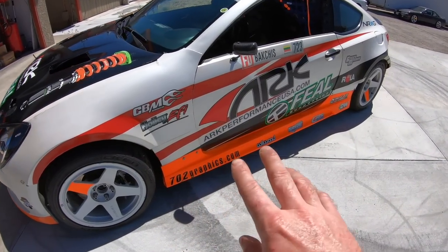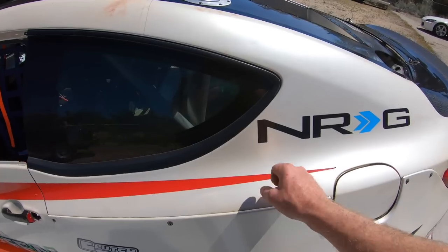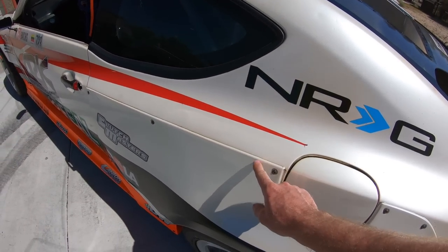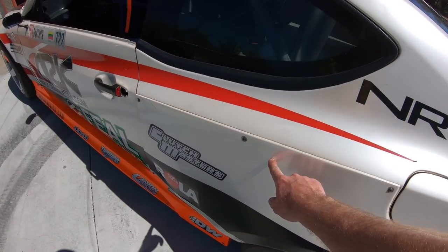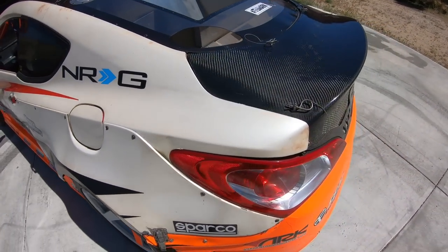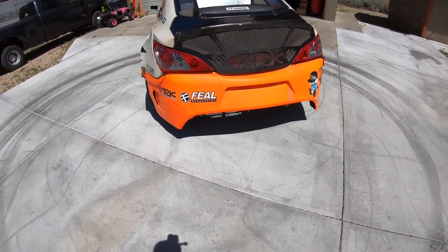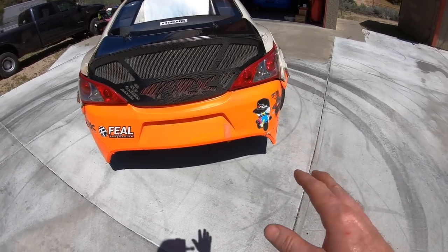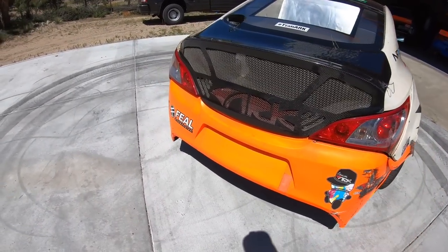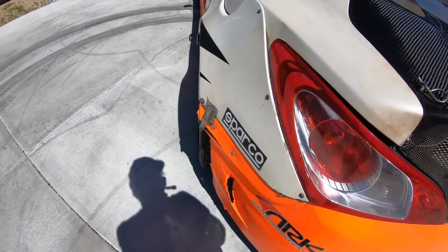Wide fenders, Legato side skirts, Legato rear quarter panels — these attach to the stock sheet metal. They're really nice and wide and durable. Right beneath the actual body panel attachment we trimmed out all the factory sheet metal to try to get as much weight out of it as possible. And back here we've got a Legato rear bumper that has kind of an OEM look but definitely accommodates the rear quarter panels, especially these cool little extension pieces that let the wide body flow into the bumper as well.